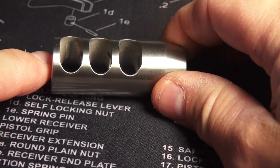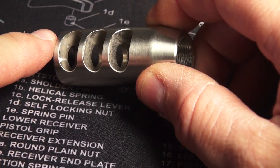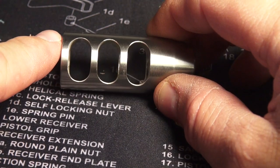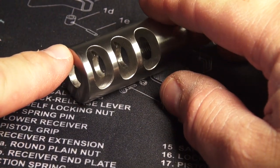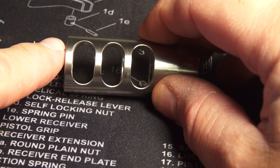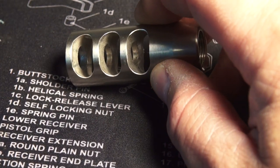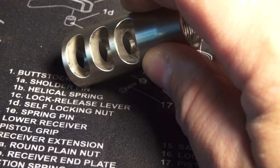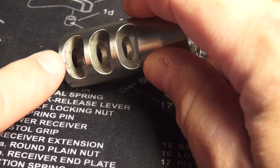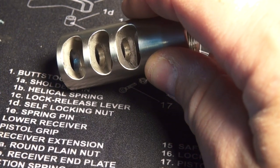Hey guys, here's that muzzle brake I'm going to put on that blackout pistol. You can see inside there it's a little rough from the machining process — there's some burrs and stuff in there. I'm going to take a dremel tool and polish that up real good. The only reason I'm doing that is so when I clean the brake, it's easy to get the fouling out. If I left it with the rough machining marks, it would allow the copper and everything to adhere onto those marks easier.